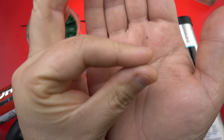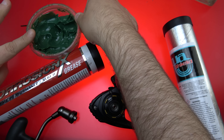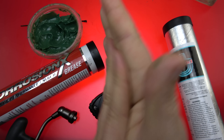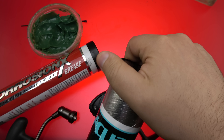It's a fairly tacky grease, kind of likes to stick to what it's originally bonded to — I guess that's the best way to put it. It also works great as a moisturizer.